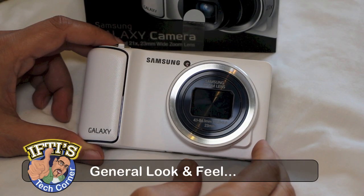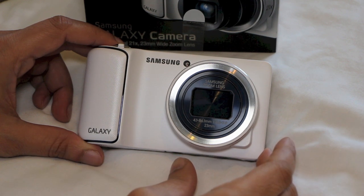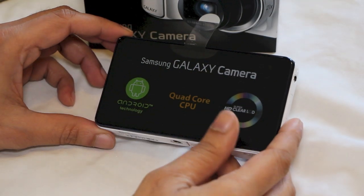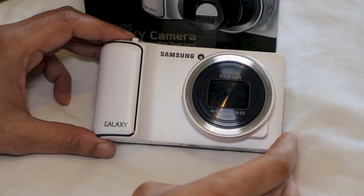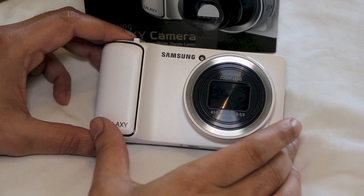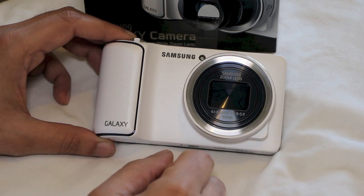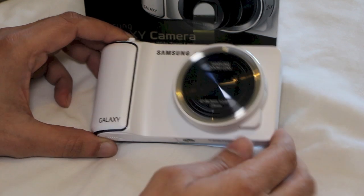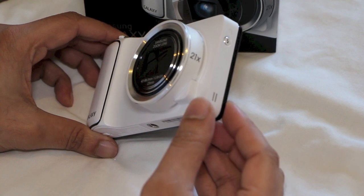The Galaxy Camera is a pretty attractive device. It shares a lot of design DNA with Samsung's regular cameras like the equally attractive WB150. Apart from its enormous 4.8-inch screen on the back, it doesn't look markedly different from anything already on the market. It's very wide compared to a regular point-and-shoot, measuring over 5 inches across — a figure largely linked to the size of the screen. At a shade under 3 inches tall, it's quite thick at 0.75 inches, not including the lens and hand grip.